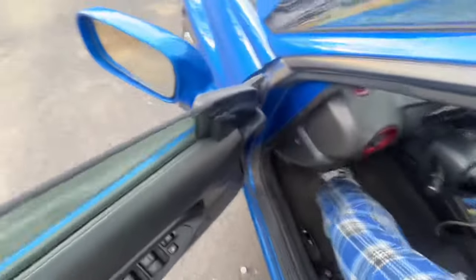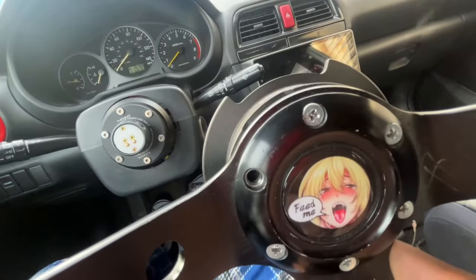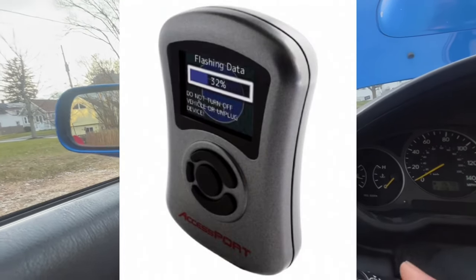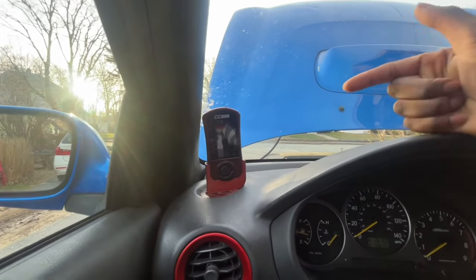I'm going to jump in now because it's cold — don't judge me, I'm wearing pajamas. You're probably wondering why I have a quick release in a daily driven car. I bought it by accident but I really liked the idea of being able to take my wheel off and take it with me. Anyway, this is the Cobb Accessport — this is their V3 model. They have a V2 which looks like a Game Boy and a V1 which I've never seen.